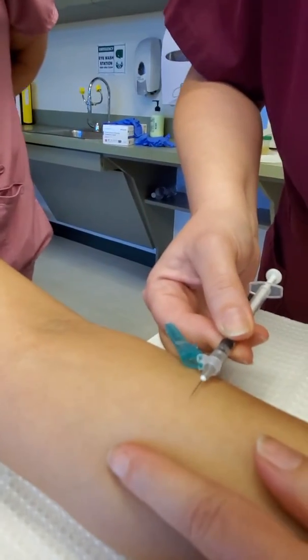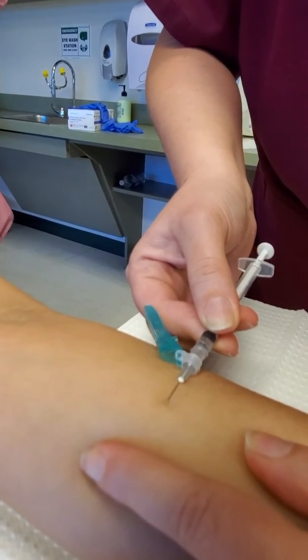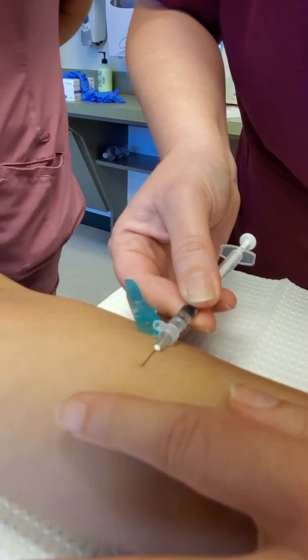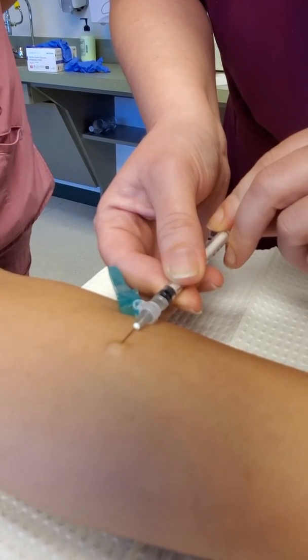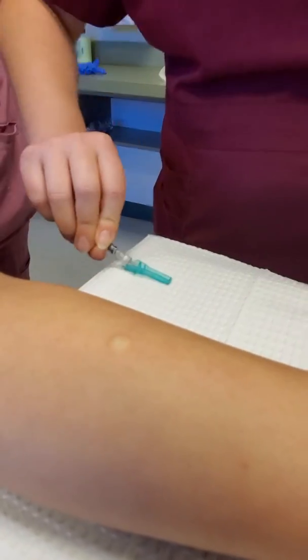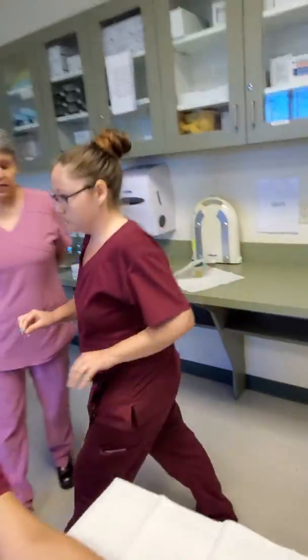Intradermals are directly under the top layer of skin. You only cover the lumen. We do not aspirate, and we push our medication slowly to form a wheal. The wheal is what we are measuring to determine a positive or negative test result.